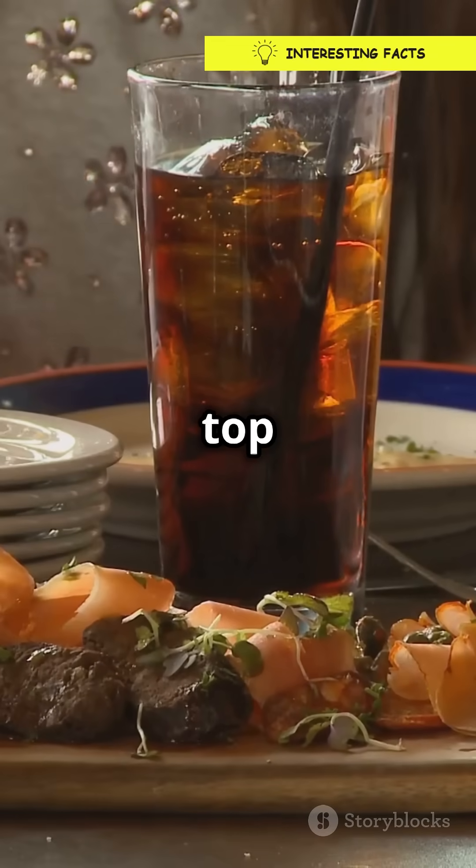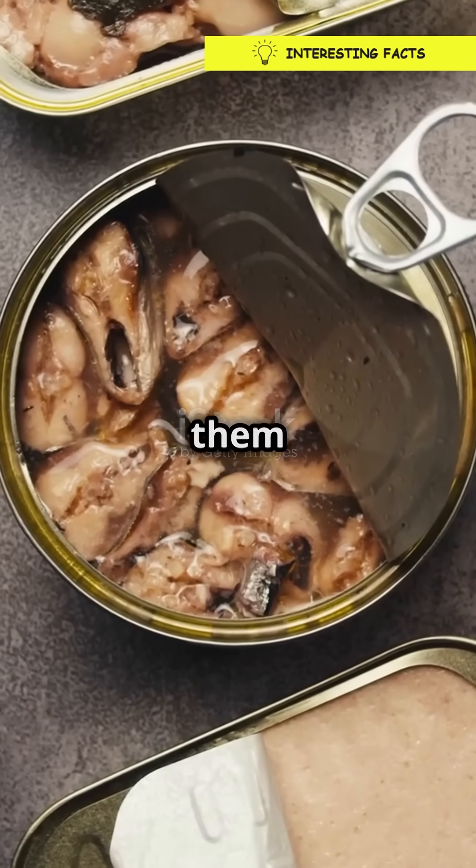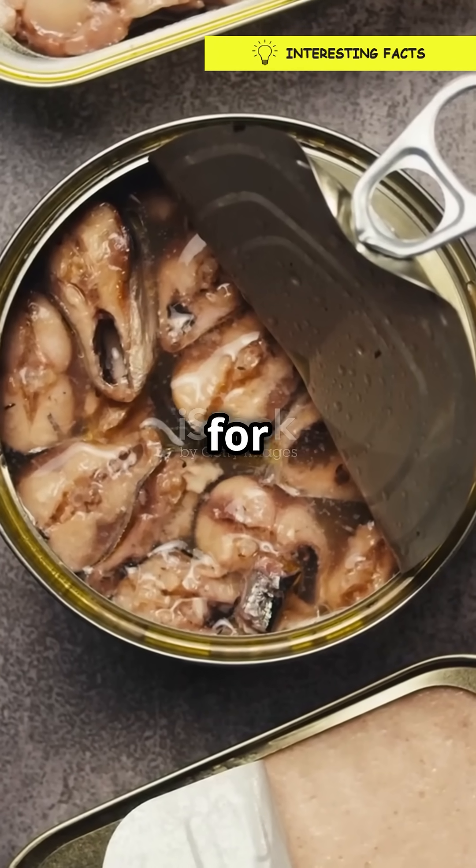Want to avoid the mess? Tap the top before opening. It helps dislodge those bubbles from the sides, sending them back into the liquid where they belong. Science for the win.